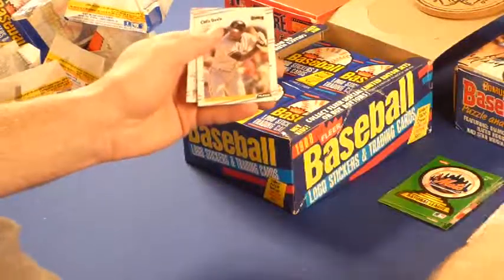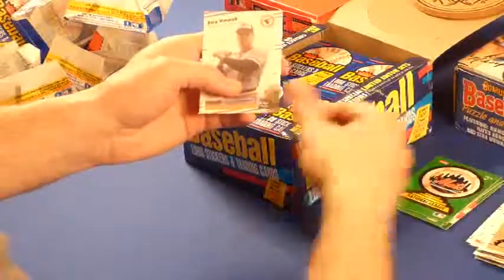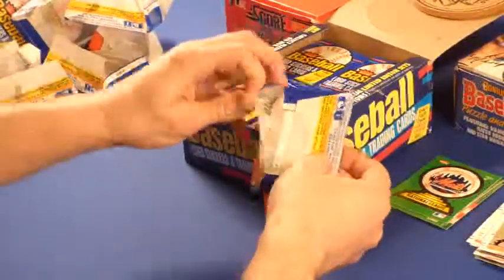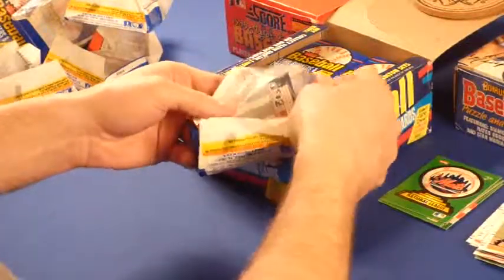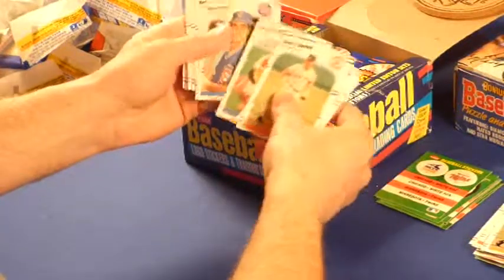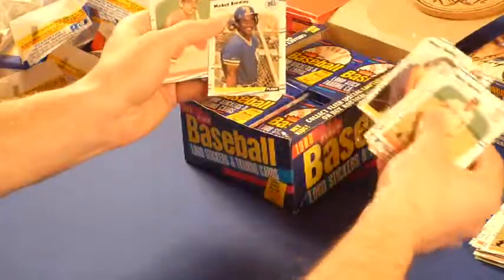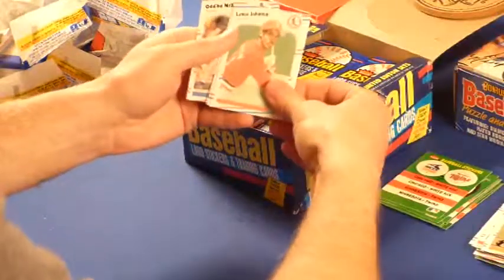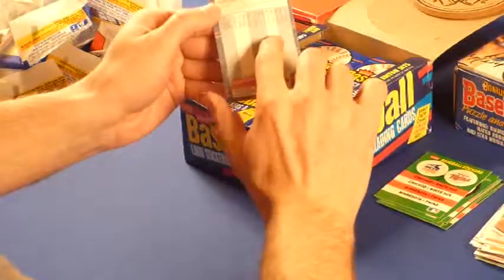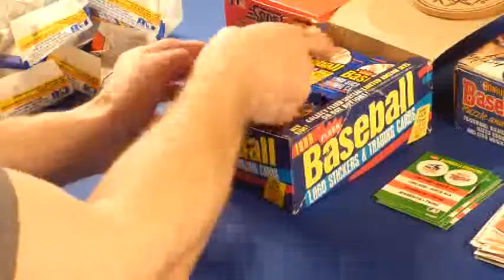Edgar Martinez. Chili Davis — he played with the Cubs later. Alan Trammell. That's probably the best pack I'm going to run across as far as how many names are in it. Again, the last card in all these packs is kind of bent right through the middle. I can see it again on this last card — Oddie McDowell. It's bent right across the middle again, and it has this kind of serrated straight line all the way across. A lot of the back cards have that — it must have been something with the printer when they made those cards.